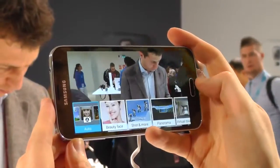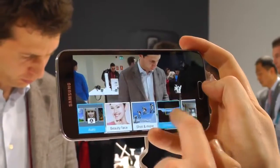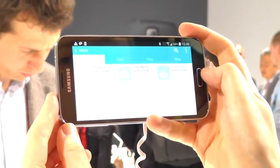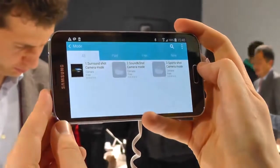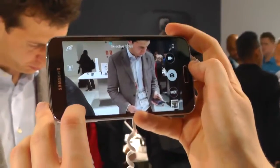You've still got a whole bunch of shooting modes, though some have been merged into the new Shot and More feature. You've also got Virtual Tour, which is kind of a cross between Google Street View and Photospheres — basically a bunch of Photospheres stitched together. You can also download even more through Samsung apps. Regular surround mode lives down here and you can download it whenever you want.